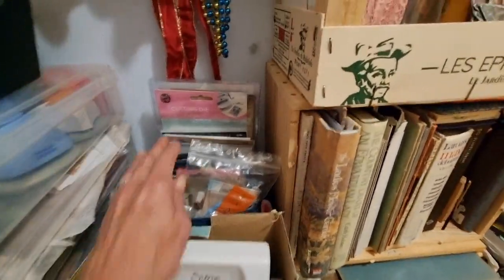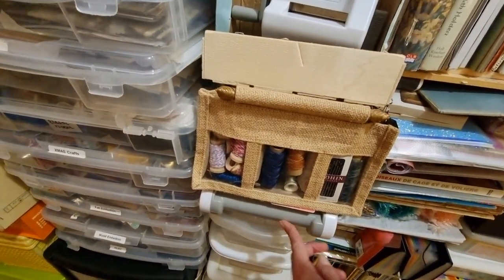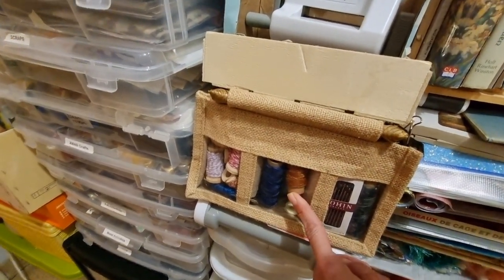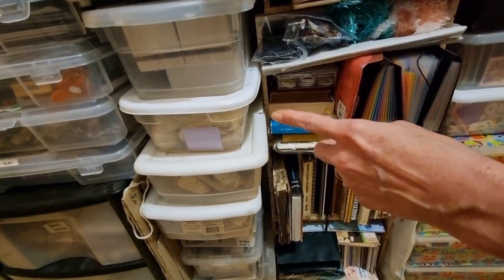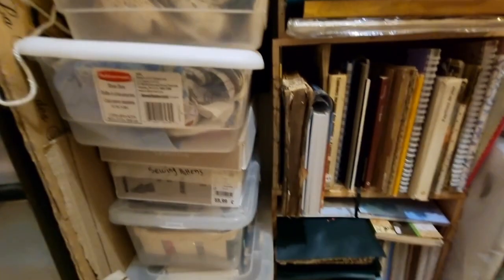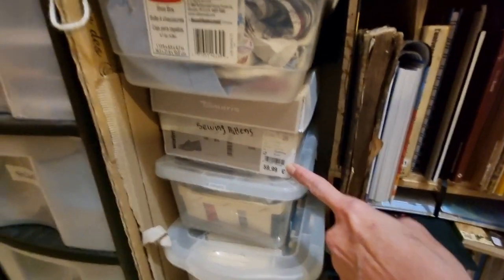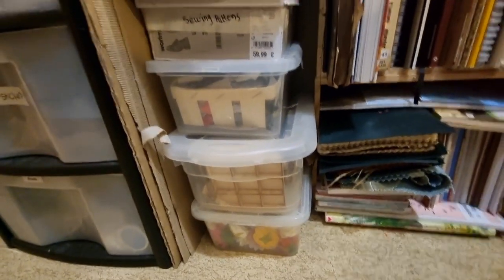Here we have all my die cuts, mini sidekick, big Sizzix die cutter. Here is my kit for sewing in signatures. Then down through here, these little containers are vintage handkerchiefs, vintage doilies, vintage things. This is sewing pattern papers — old vintage sewing patterns — and then some other stuff I use for mixed media.